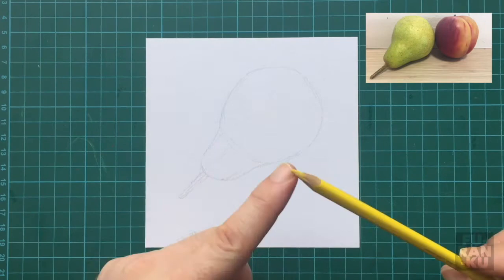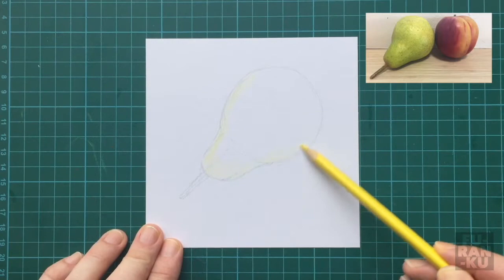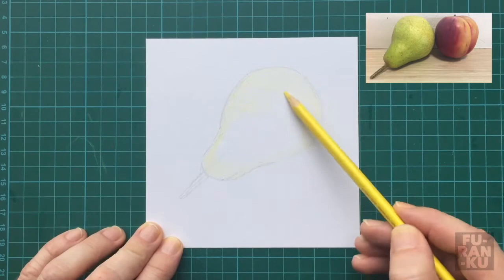I'm going to start off lightly coloring the whole pear with a yellow base. Notice how I hold the pencil towards the end and place it on an angle. I make short marks and often go in a circular motion. Don't use the tip of the pencil — hold it on its side. I also don't use a very sharp pencil while shading; I prefer to keep it blunt, as a sharp pencil can often scratch into the paper.